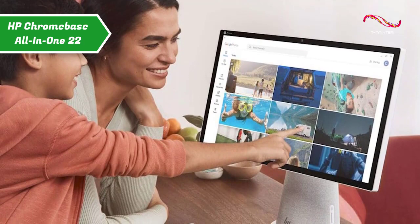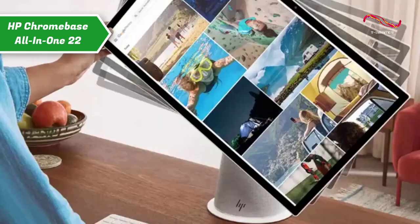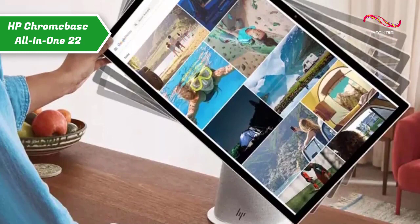The best thing about the Chromebase's design that you'll notice is the cylindrical shape of the base, and the way the screen floats off of it. The design also has a practical purpose: this base houses the speaker system as well as the ports on the back.